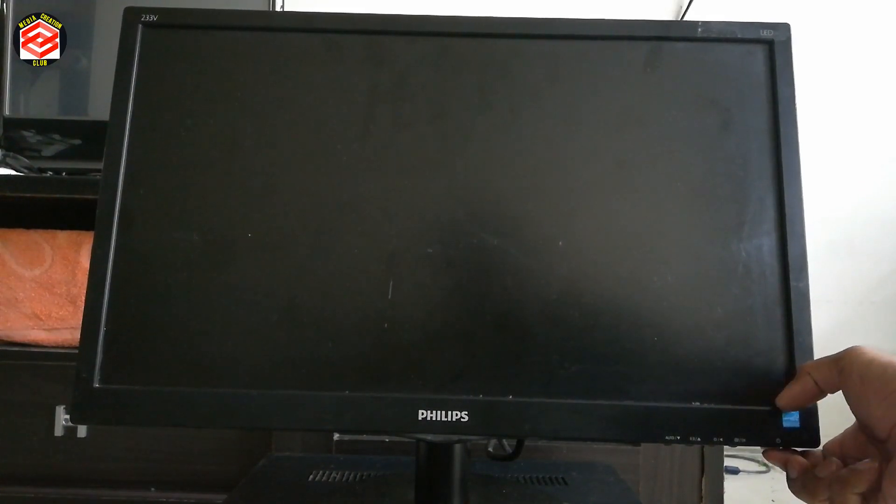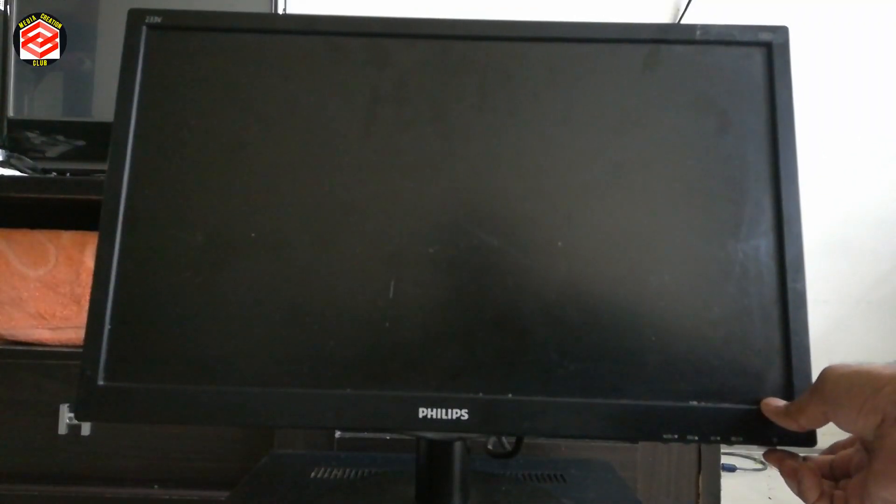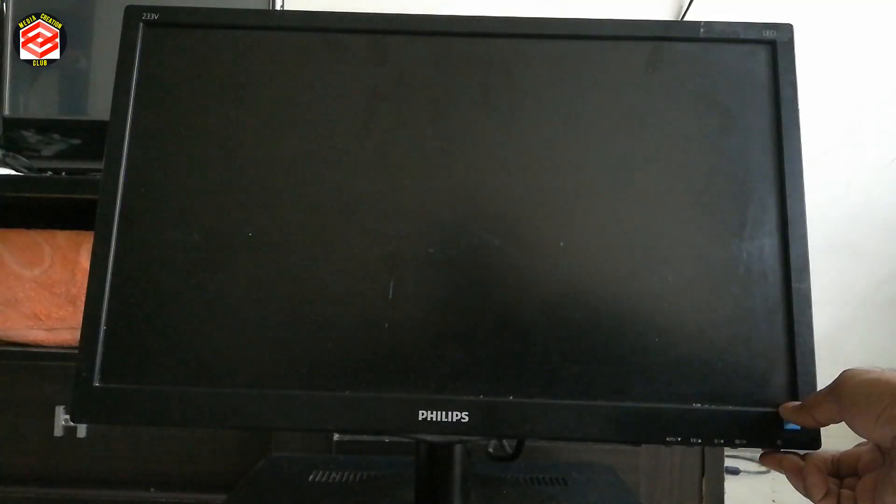Hello friends, welcome to my general media creation club with the latest updates. In this video I am going to show you the monitor issue. You can see here if I turn on the display it blinks and then turns off. If I turn it on it's always just one click and then gone. So how are we going to solve this issue?